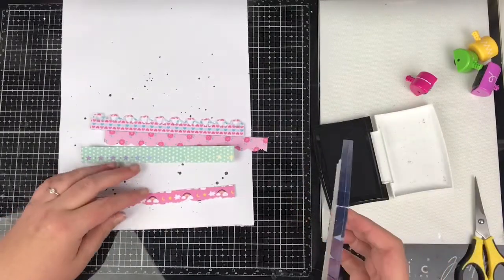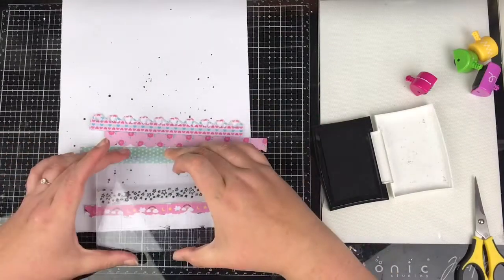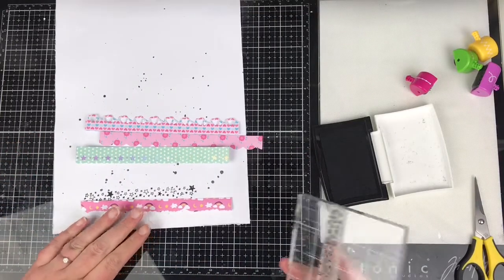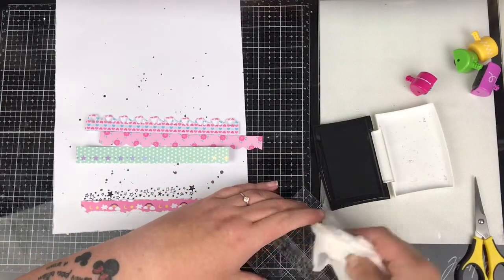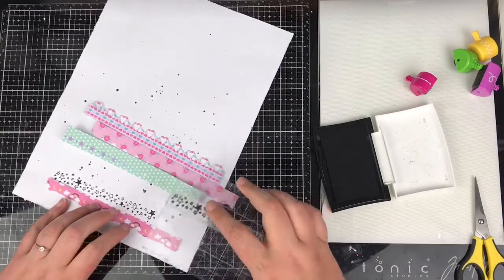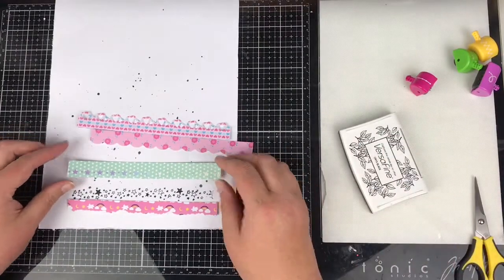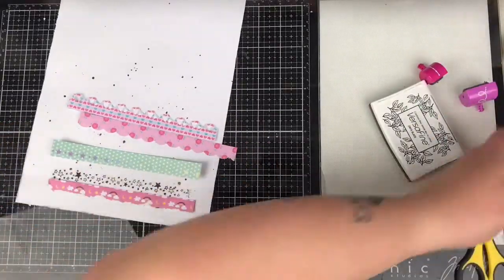Those are my pattern paper strips — I only go with three in the end. I've got a stamp here with all stars and I'm going to line it up with that bottom pattern paper. The bottom one I'd done with a torn edge, and that's another way to get different border strips. If you don't have border punches, torn edges will give you a different effect you can use as well.